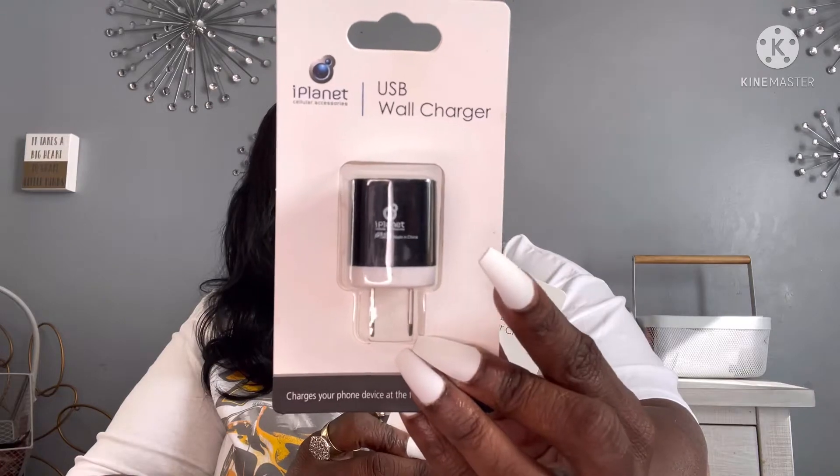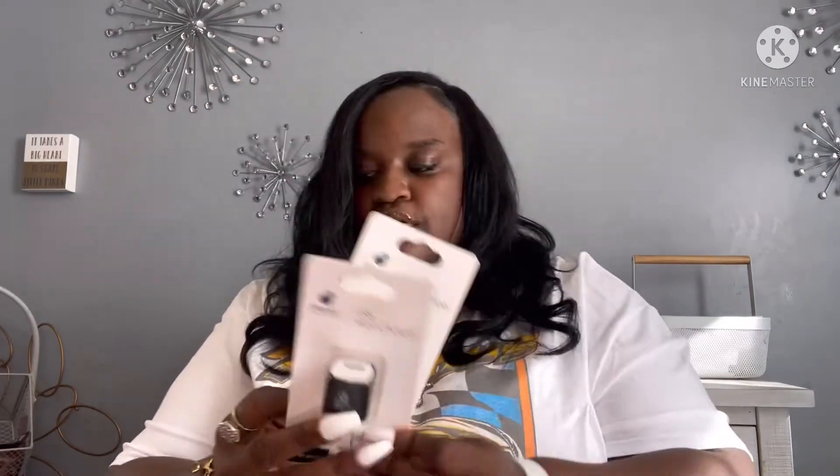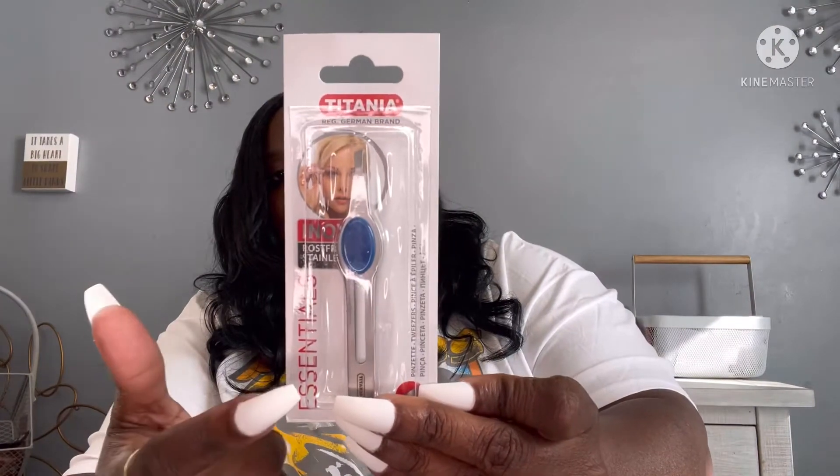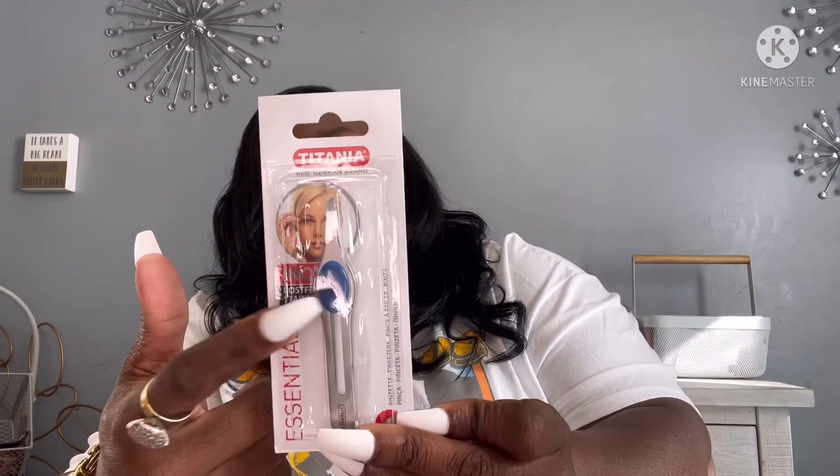I also picked up some stainless steel tweezers by Titania. They have a whole line out at Dollar Tree right now. I think these came in different colors too, like orange, blue, green, and so on and so forth.